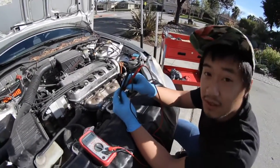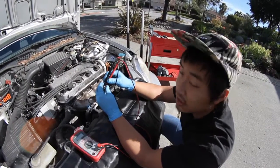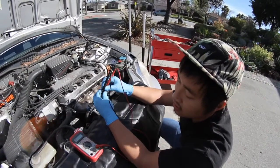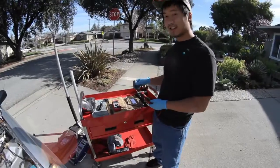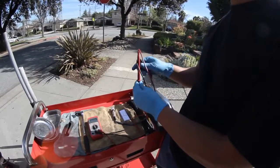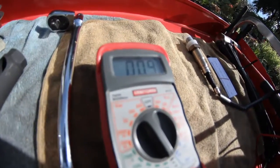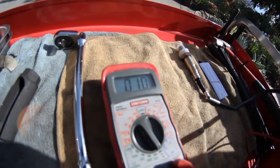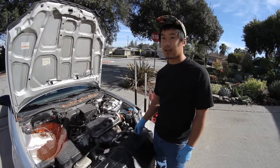If the heater is bad in the sensor, then you're going to get infinite resistance or a really, really high resistance. Take note that I'm not getting any continuity in the circuit. Here we have a brand new sensor with proper resistance. So now that we know this O2 sensor is bad, we're going to go ahead and replace it.